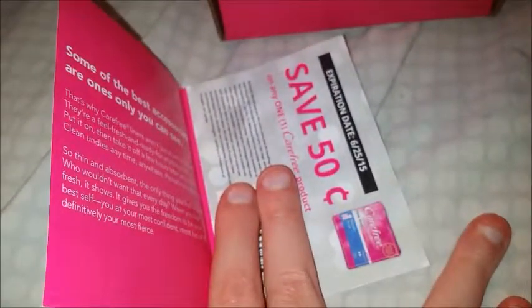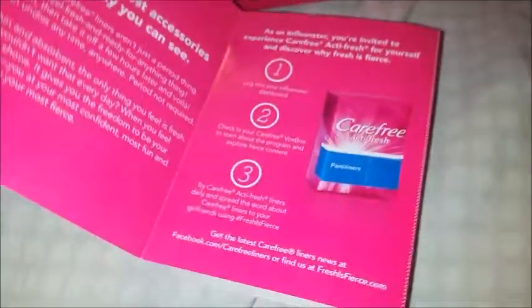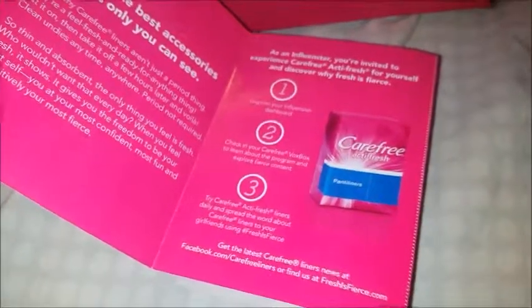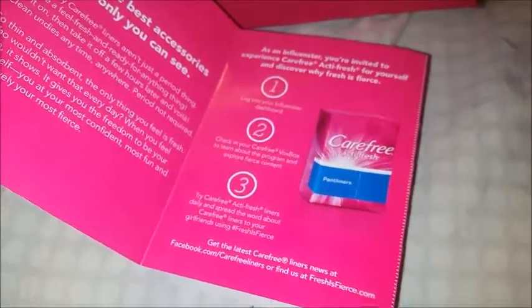They sent me a 50-cent-off coupon and this little info sheet, which tells me what I'm supposed to do. When you check in your box box, the first thing you're supposed to do is go on the computer or your phone, go to Influencer's website, and mark that you have received your box box.